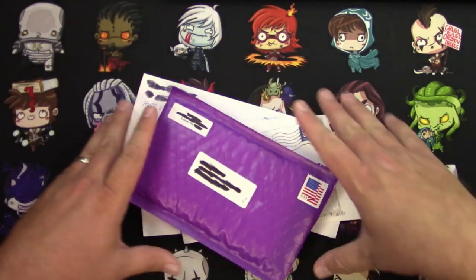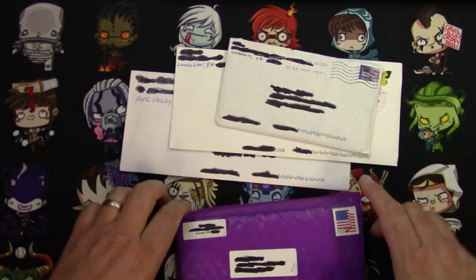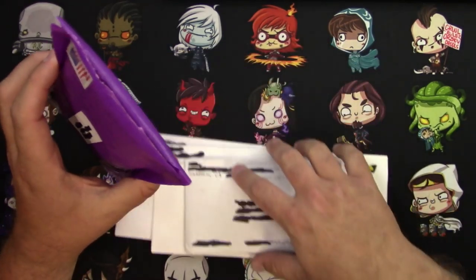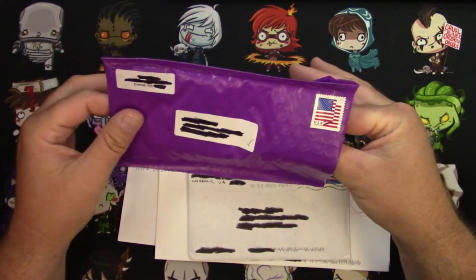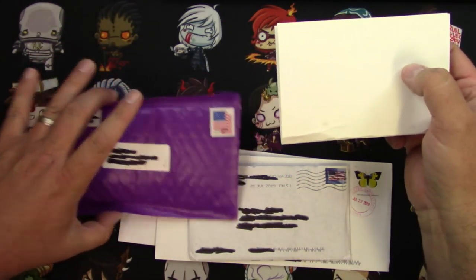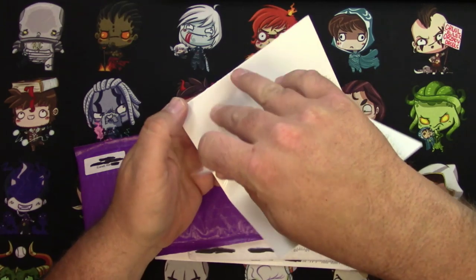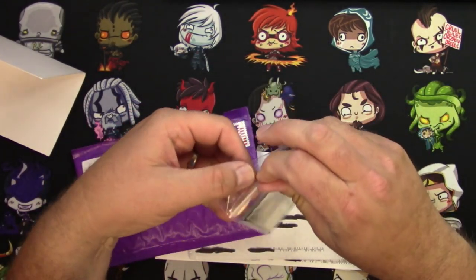Hey everyone, TragicMTG here, and it is mail day. I got some letters from users of Cardsphere. I had added to WANTS on Cardsphere some cards that I wanted, and I'm just going to check them out, show them off, and check them in. This one I actually already did check in a couple days ago, but I figured I better wait for some more mail to make a video out of it.